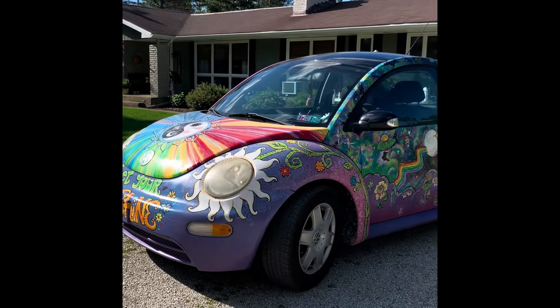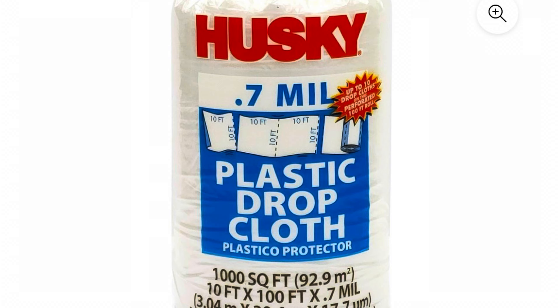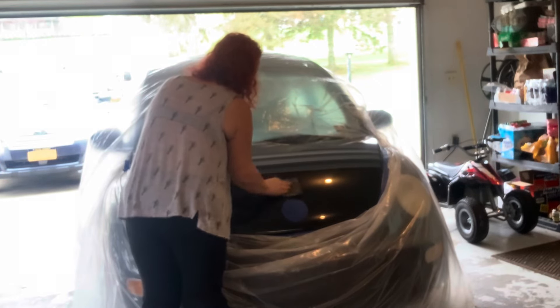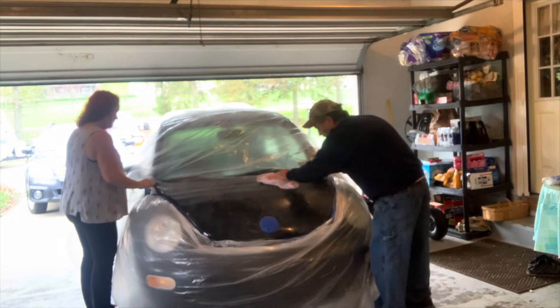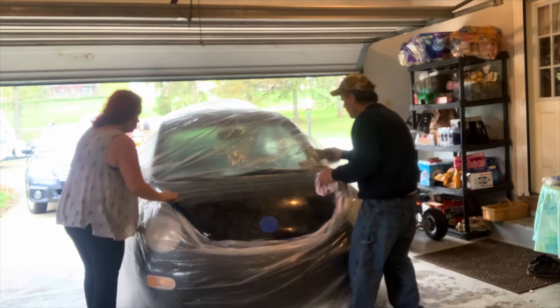First you need some painter's tape, and you're going to need a plastic drop cloth to protect areas you don't want painted or sprayed. You're also going to need sandpaper, because the first thing you're going to do is sand all the glossiness off the paint. Take your time with this because it's an important part — you really need to get a good rough surface. After you sand, wipe off all the dust so there's none left before you prime.